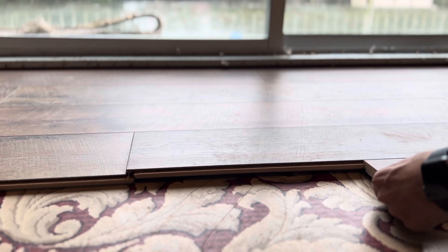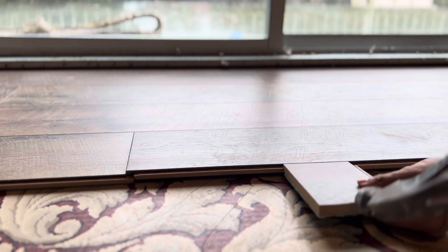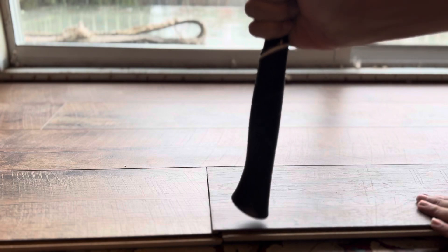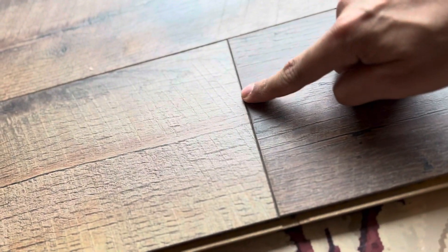Slowly go down, and you can apply a little pressure when pressing. To lock the joint, if you have a hammer you can just tap it slowly. Make sure there's no gap and everything is sitting pretty tight. Same thing — you just keep doing that all the way.